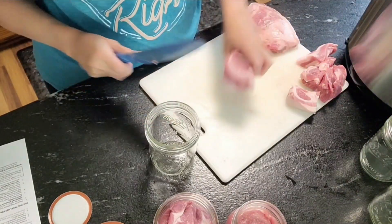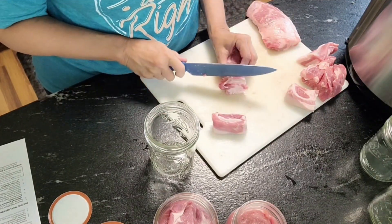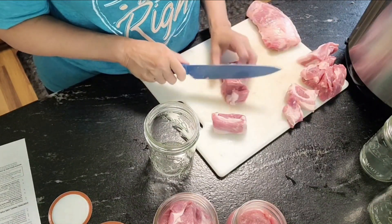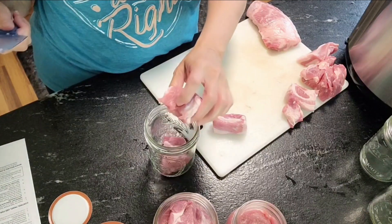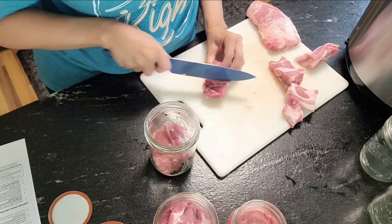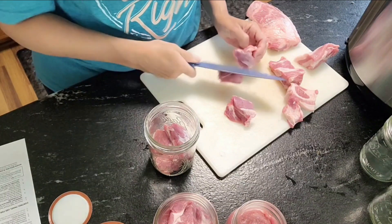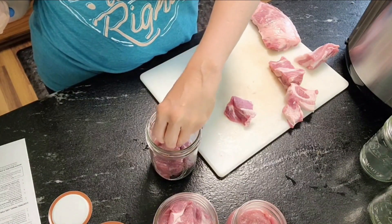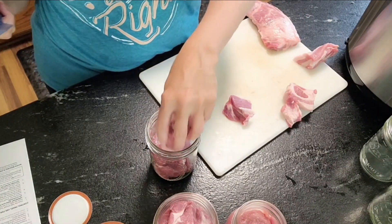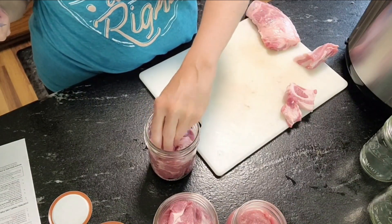You can put it in stews, you can make pulled pork sandwiches, you can make all kinds of stuff. You can season it if you want — put your seasonings in here, or just add some salt, or don't put anything at all. Just don't do barbecue sauce. That is one thing you really should not do, because of all the acid in it. I would not do barbecue sauce.